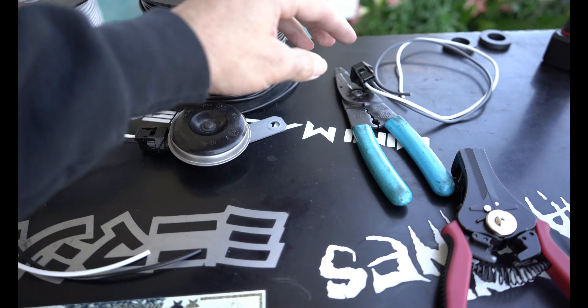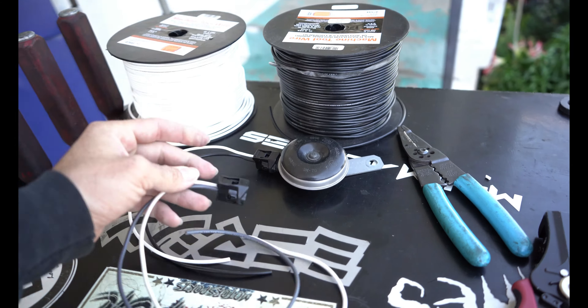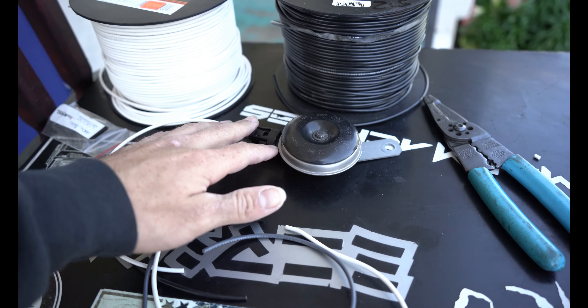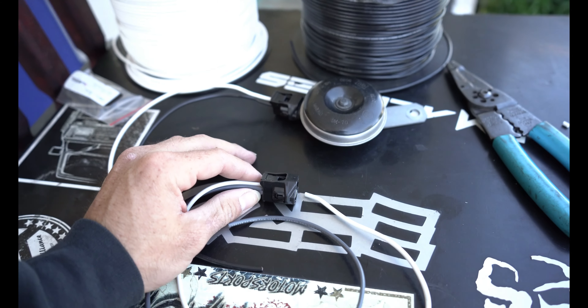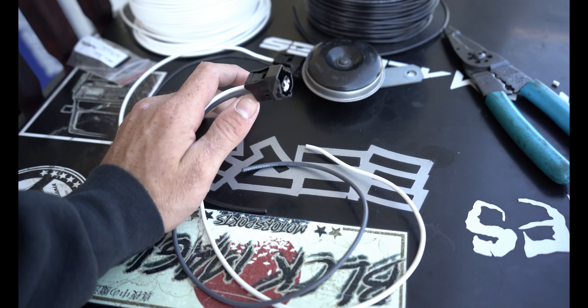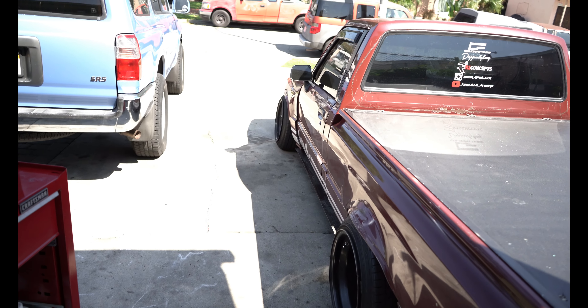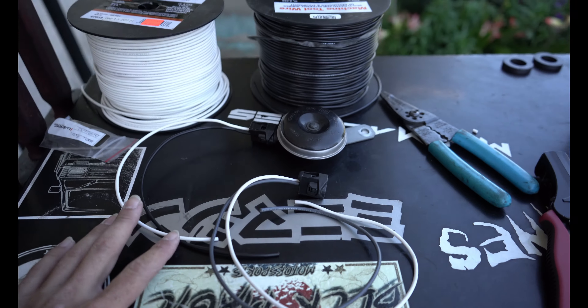Now that we have made two pigtails — one for this horn here and one for the horn that's already installed in the truck — I'll push my toolbox to the truck and we'll start wiring this up.